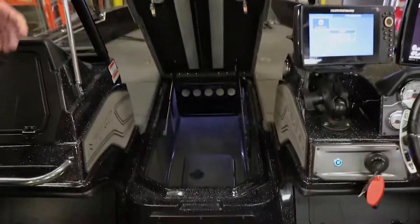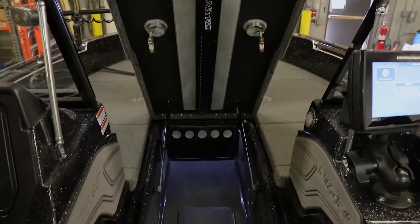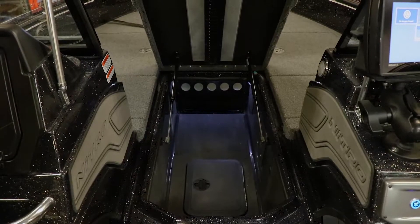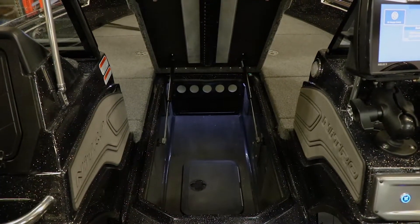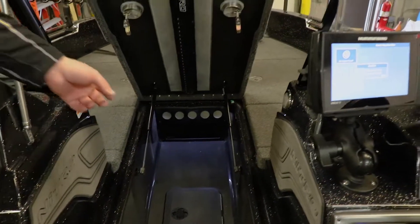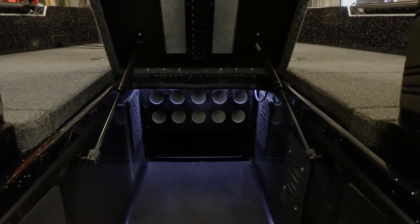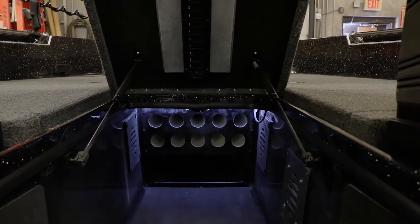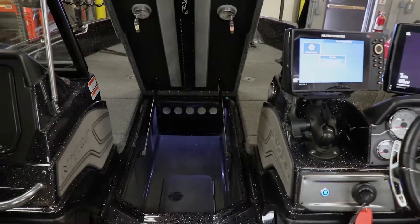The other thing that we like to have big is a rod locker. Last year I was able to fit 28 total rods inside my rod locker, which made a huge difference — I had all the presentations I wanted while on the tournament trail. In addition, on the side there are louvered vents. Those louvered vents provide the air circulation system that Nitro uses to circulate air throughout this box and other compartments, ensuring that your gear never gets moldy and never has any issues with moisture.